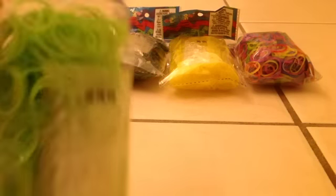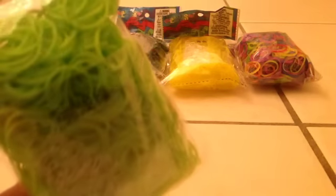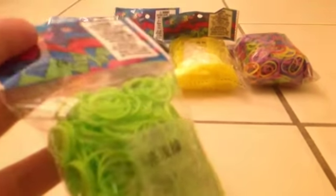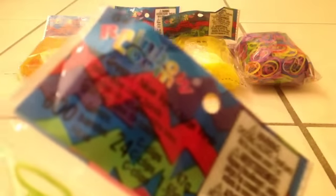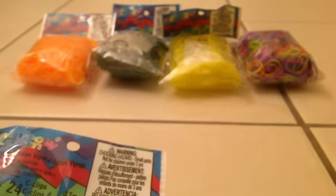I got neon green, and these aren't actually as bright as the neon orange, but they're super pretty. They smelled like watermelons for some reason. It comes with the same amount of bands and C-clips. These are the older packs, I believe, because of the packaging — the new packs look like the one in the orange.